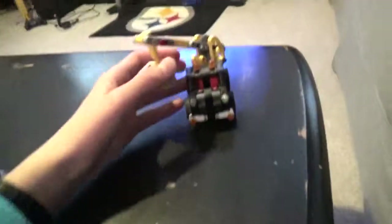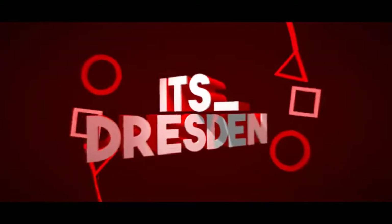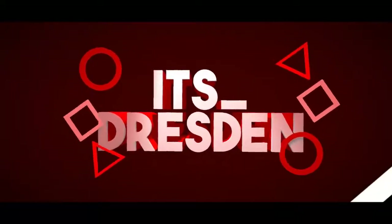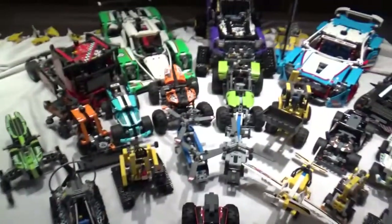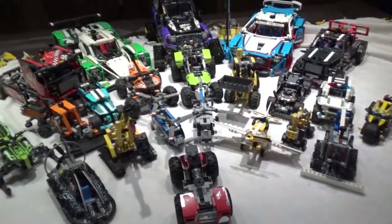If you feel like it's hard and you feel stressed out after building this, try building this. Hey guys, it's Dresden and today I'm doing a kind of update to a video I've already done.